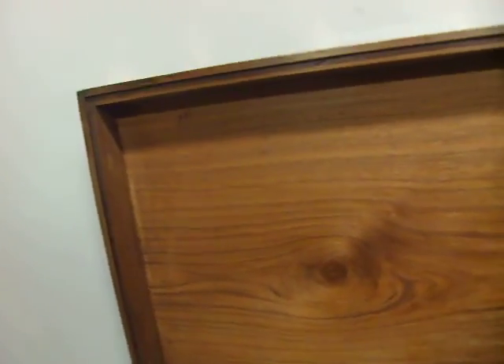Hasp and staple. The interior with the lid shows the wonderful timber. Even the base has got a very attractive piece.